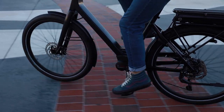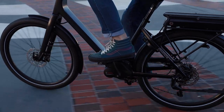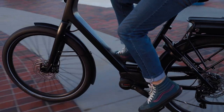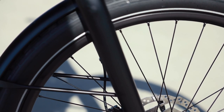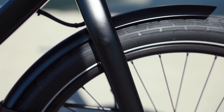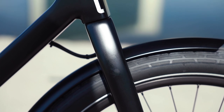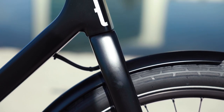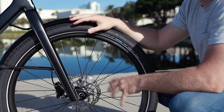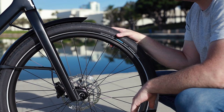Another detail up front is these fenders. You'll find these on most Mustache bikes, aside from their mountain bikes — it's a double-wall aluminum fender, really heavy-duty. Talking to their design team, they put these even on their entry-level bikes. It's part of their DNA — having a really good quality fender, good handlebars, and these details that make their bikes particularly unique. I really appreciate that.